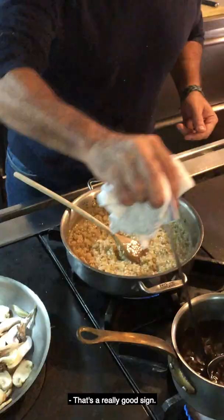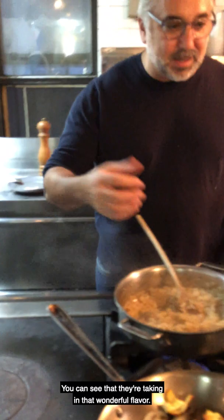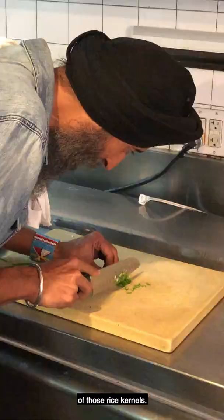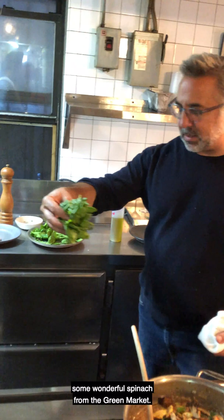I'm going to do this again. Second addition is in. See that creaminess? Also, the kernels are starting to bloat a little bit — you can see that they're taking in that wonderful flavor. One last chopping duty for you. The smaller the better. I really want it to be kind of the size of the rice kernels. Dump the whole thing in there, and we'll put these wild mushrooms in there, just for some green and some extra nutrition, along with some wonderful spinach from the green market. That's a power risotto.